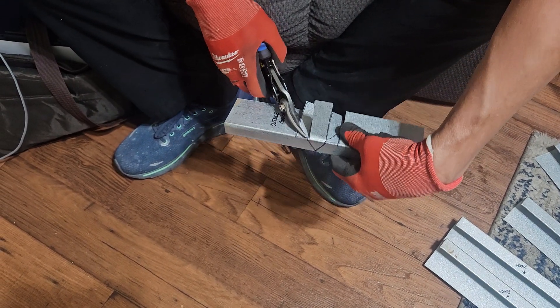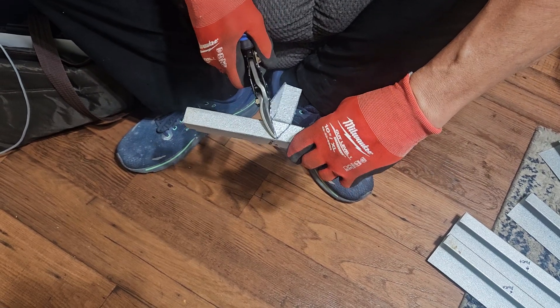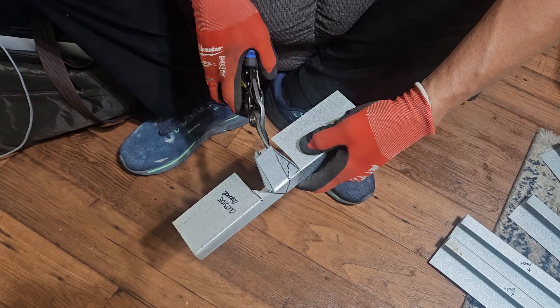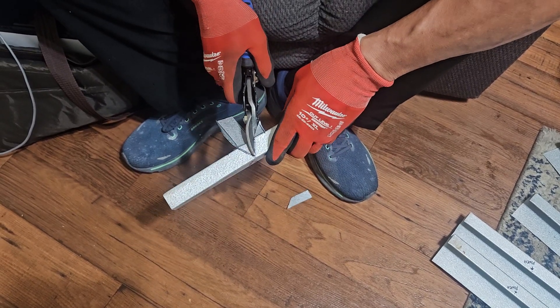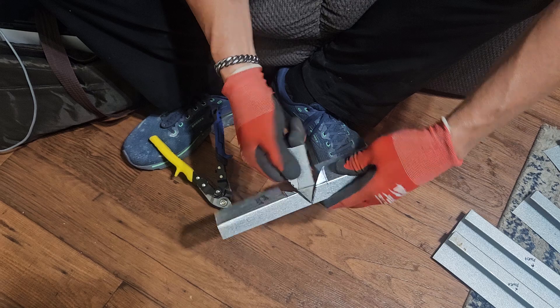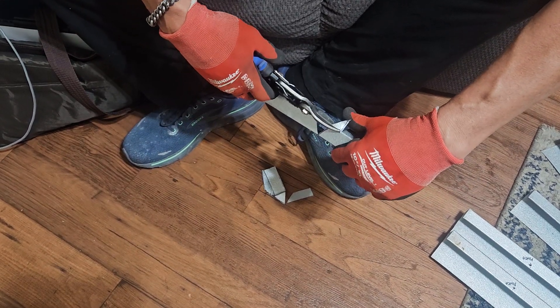Then you're going to start your cut out here. What that does is it just keeps the material out of your way, makes the cut a little bit easier. Then you're going to come back and cut these two little tabs here off.